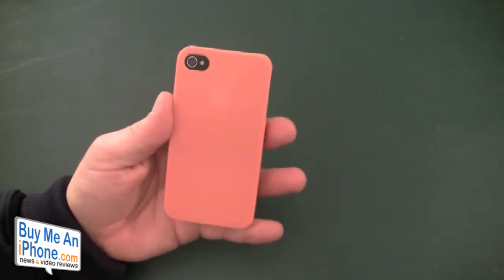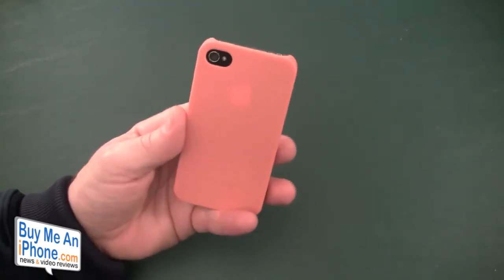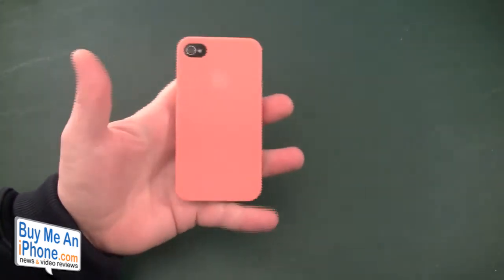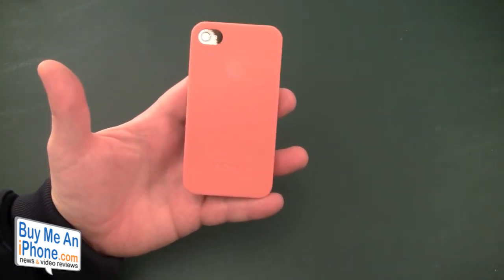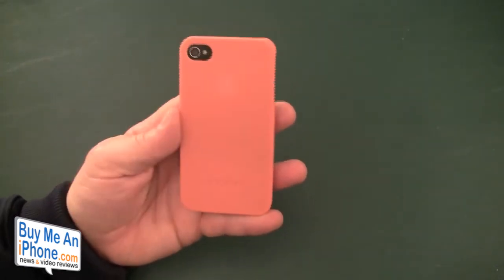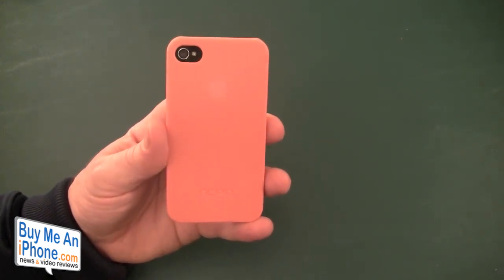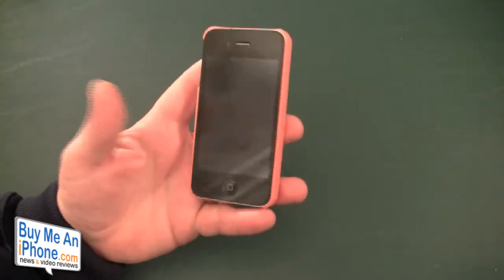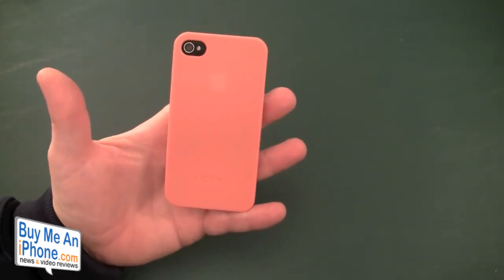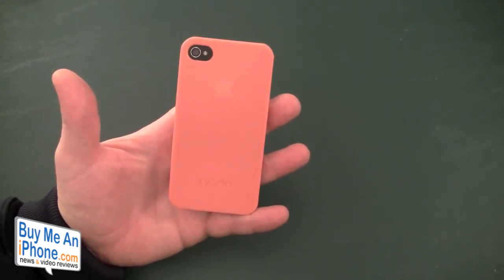Maybe the Incipio Feather is for you, maybe it's not. Basically, it protects the back and the sides of your iPhone — it's not going to do anything for the corners or the front. I just think that for what they give you, this case is a little bit overpriced and there are better alternatives out there. This is the Incipio Feather at $24.99 — I think it's about five bucks overpriced — but it does come in a ton of colors.